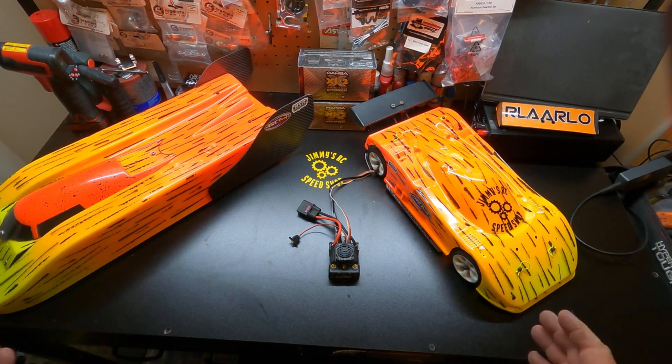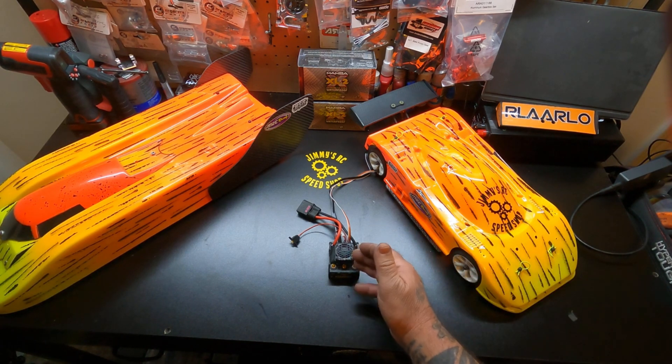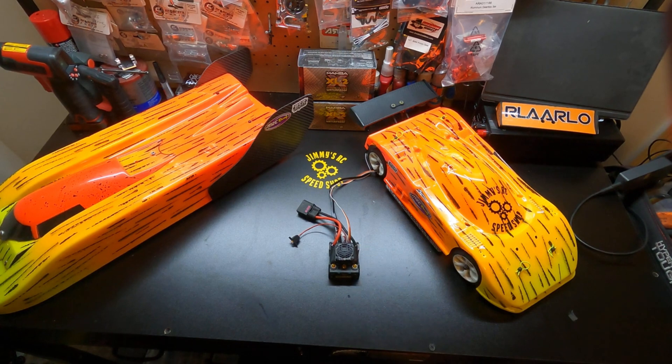I built a couple of cars for this test. One I did as a single ESC with a 1406 Castle motor — it's a T90 little motor — and got some decent passes out of that thing. I never thought that car with that little motor would break 100 miles an hour, but it did. Then I decided to keep it a Castle build and stick with Castle motors, went to 1412s and did a dual, which I'll show you in a minute after we show some of these passes.